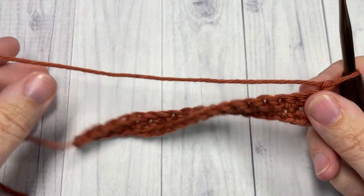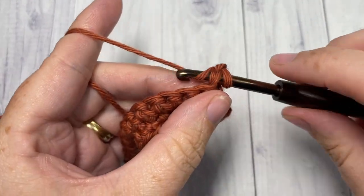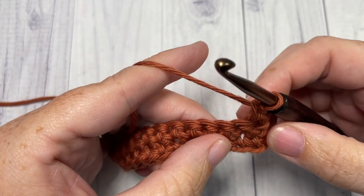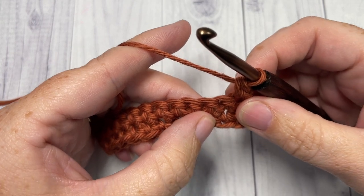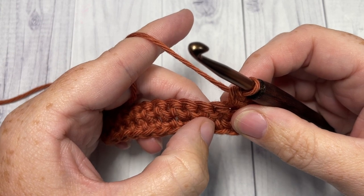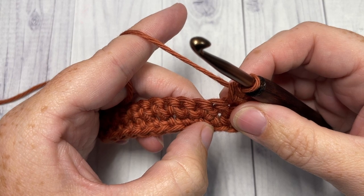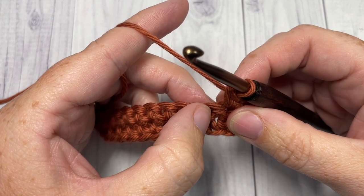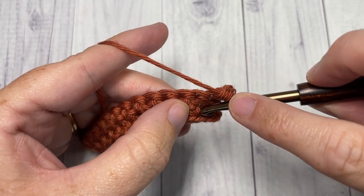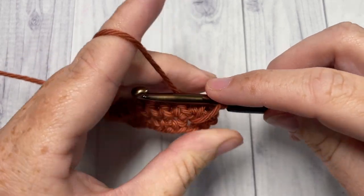For Row 3, begin by working a single crochet into that first stitch, followed by a long single crochet — sometimes called a spike single crochet — into or under the next stitch two rows below. So we're going to be working actually back into the foundation chain, over top of the next stitch, down into your foundation chain.